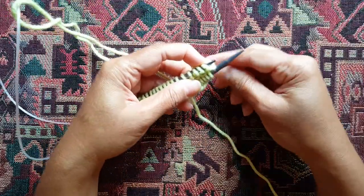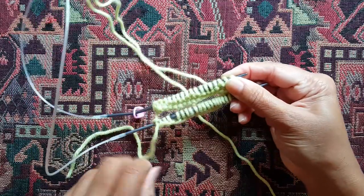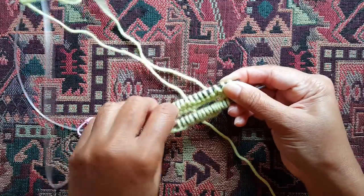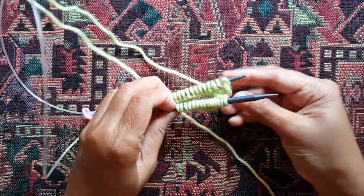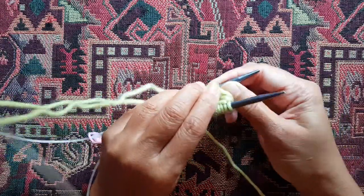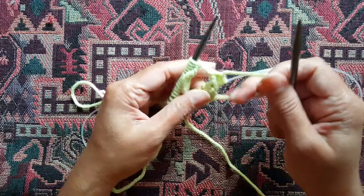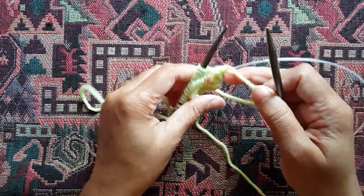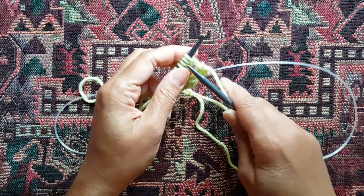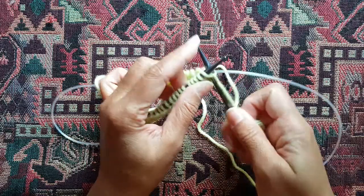Now you're pretty much at that same starting point where your working yarn is on this side and your stitches are over here and you need to continue knitting. Pull this back needle out again just like before so you have a free needle to knit into. That's it — just insert and continue to knit.